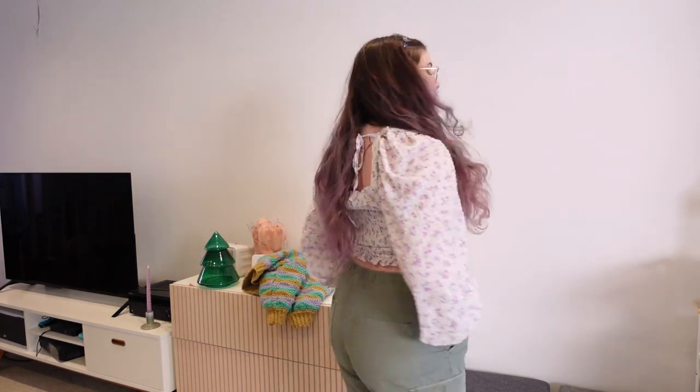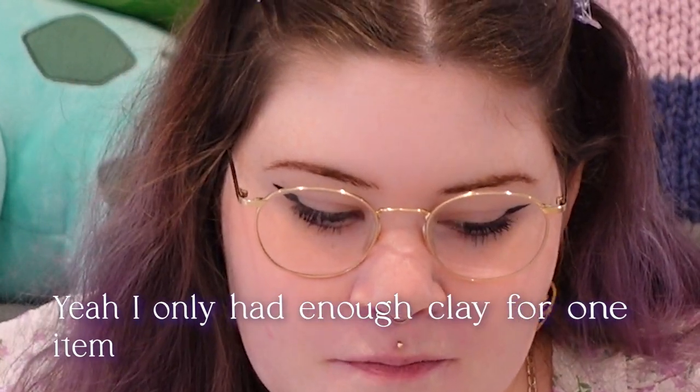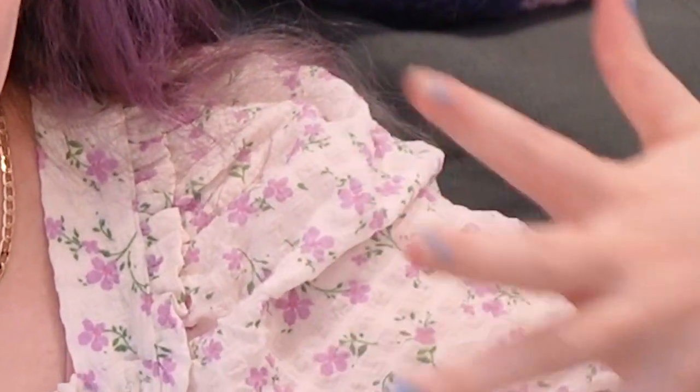First of all, do you see how cute my outfit is? I bought these clothes yesterday and I feel so cute. Hi guys, welcome to a new fun video! In this video I'll make some fun clay creations — I have three things in mind. By the way, if you notice my nails throughout this video, please just ignore it because I've been wanting to do my gel nail polish for a while but just haven't had the motivation.